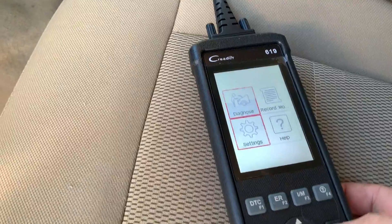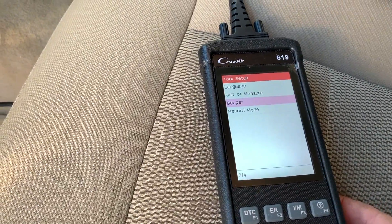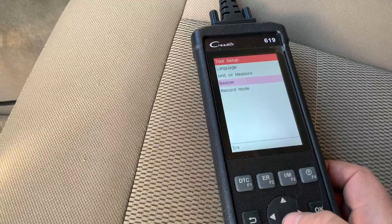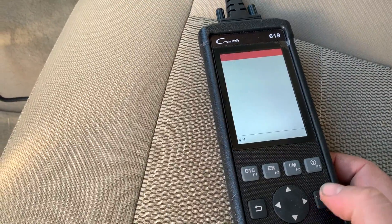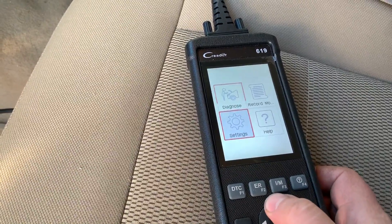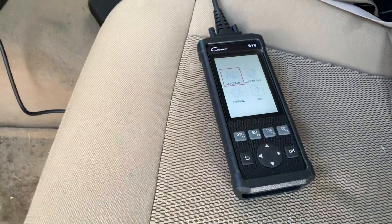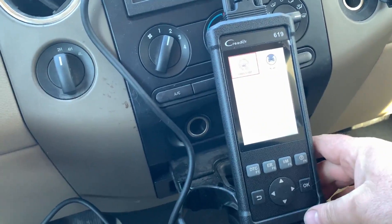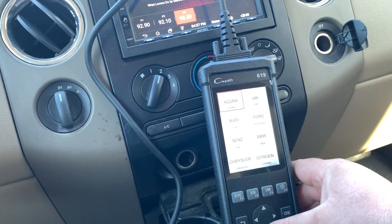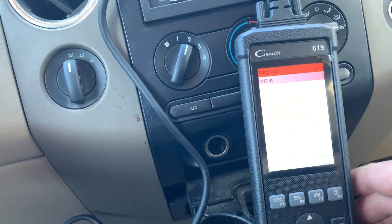Alright, it's not a touchscreen - my bad. Do you want the beeper on? We do not want the beeper on. Let's escape out of this record mode. Interesting. Let's go into diagnose - I'm going to have to turn the vehicle on. We'll have an engine code for the catalytic converter. Let's go to scan.